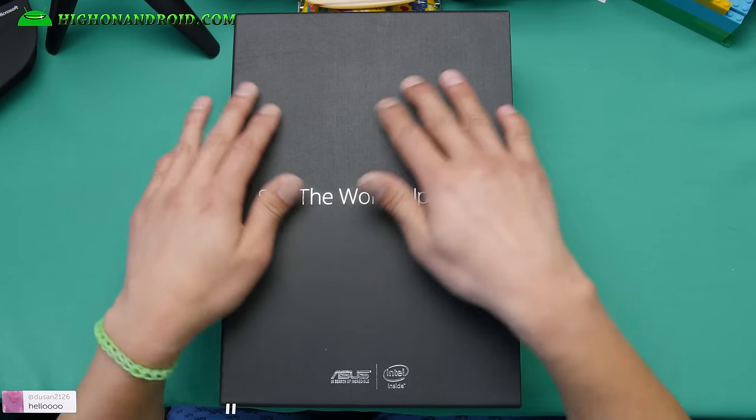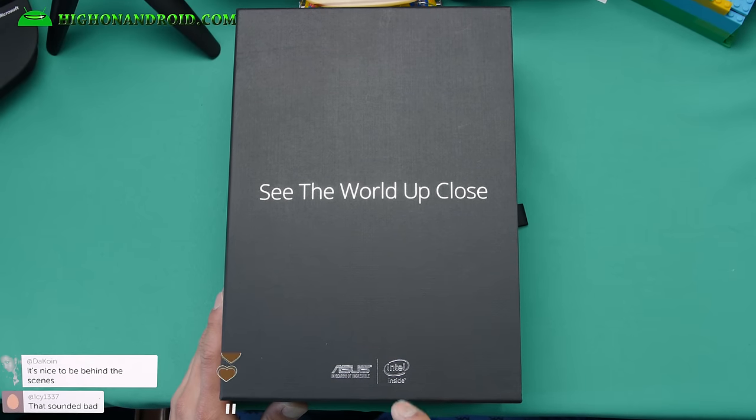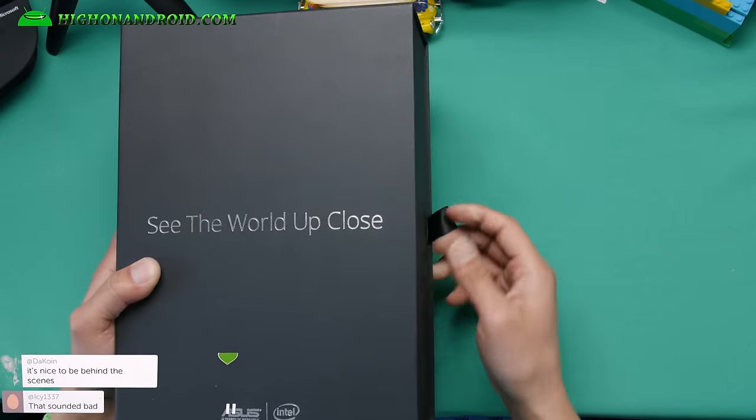So here's the box. It's a huge box. You got Asus on it, and this phone is powered by Intel. All right, let's go ahead and unbox it.